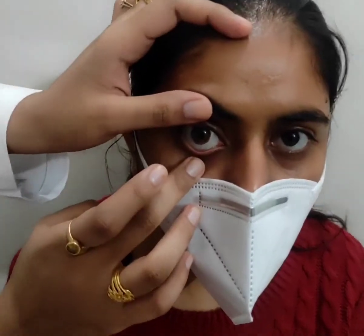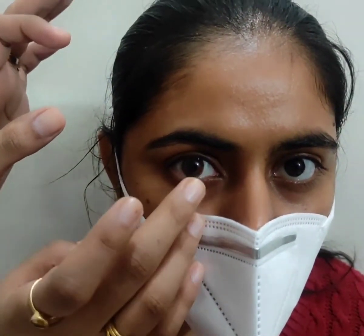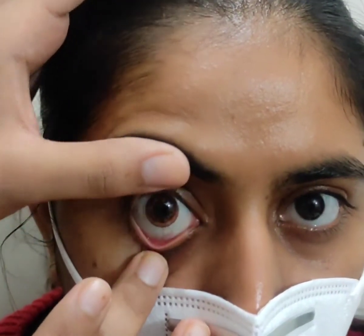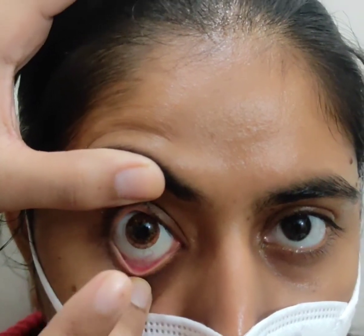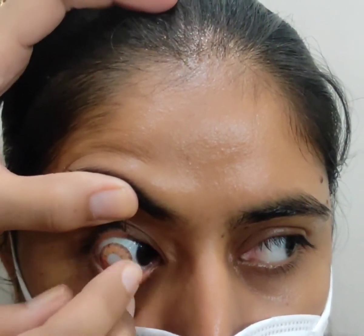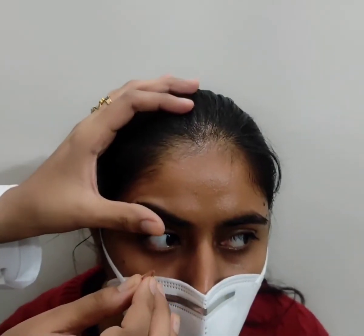The next step is removal, which will be done by the pinching technique. Ask the patient to look nasally while the practitioner retracts the bottom lid with the third finger of one hand and the top lid is retracted with the thumb of the other hand. Touch the lens and slide it onto the temporal sclera and pinch the lens gently out. Ensure that the fingernails do not touch the lens.